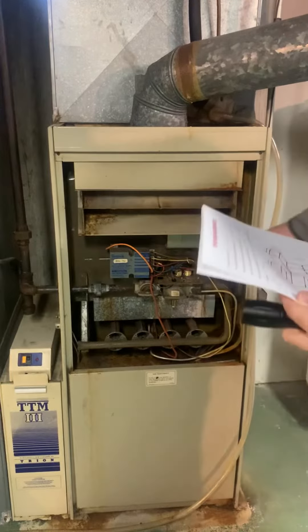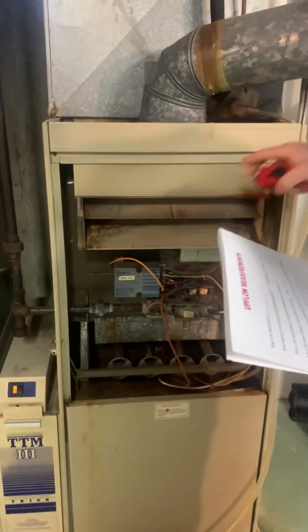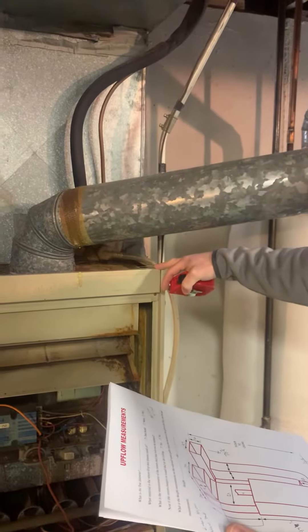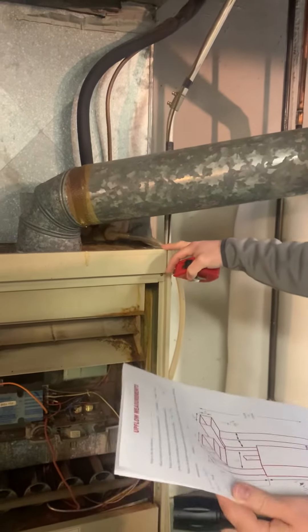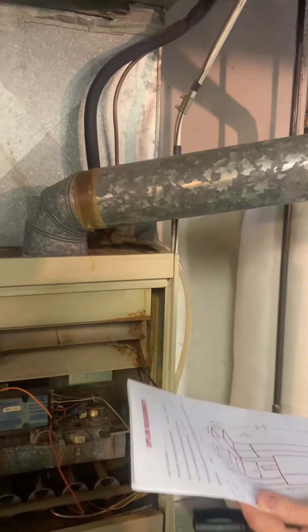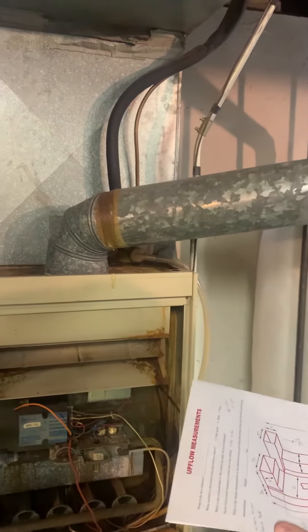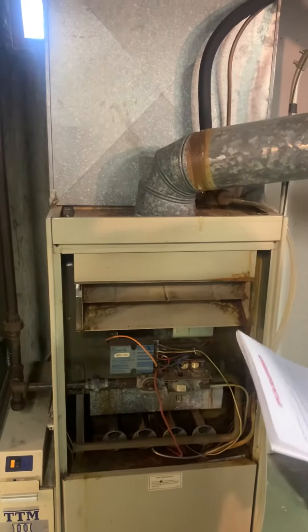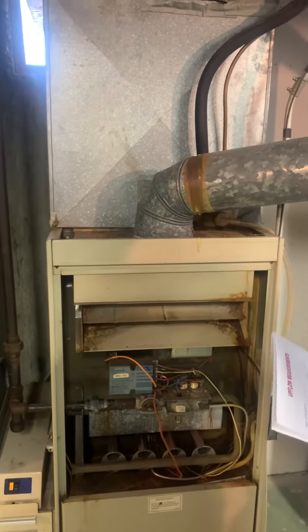Physical dimensions: width is 21 and a quarter inches. It's 49 and three quarters inches tall, just shy of 50. It's only 26 inches deep. There's no plenum to speak of — the coil is essentially the space between the top of the furnace. We'll have to rebuild the plenum just because the new furnace will be quite a bit shorter.